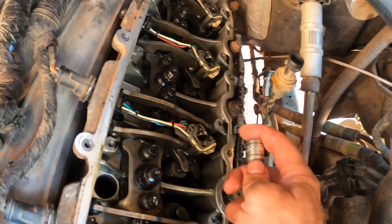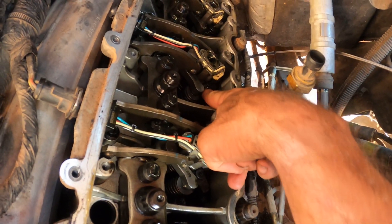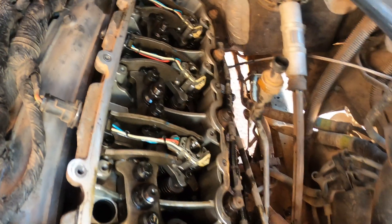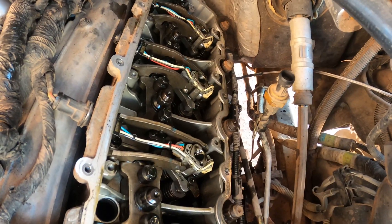The injector is held in with one bolt and it is a T40. I've got it on a little extension — you can see where my fingers are, right on top of that torx bolt. That one bolt is what holds that injector in. Let me start working that out and we'll have the injector out in no time.